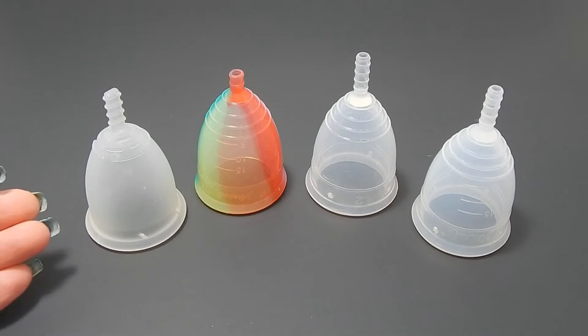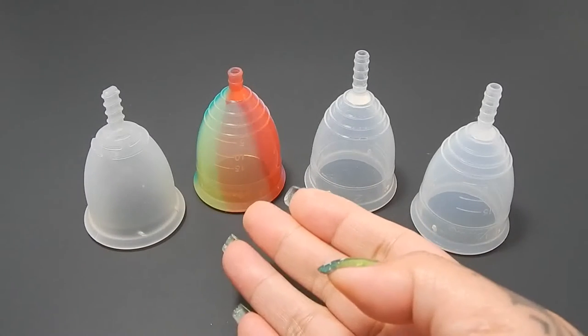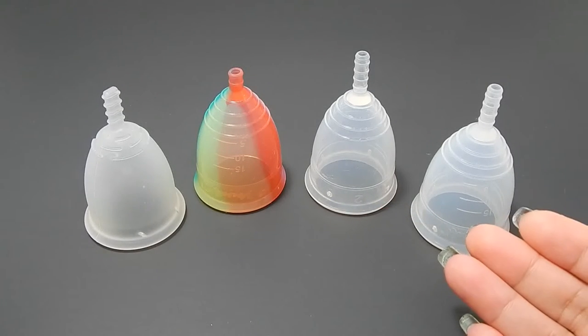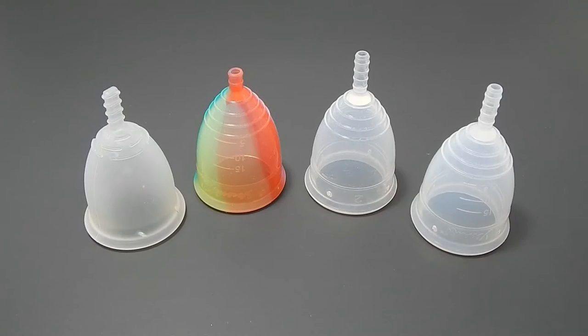This is a squish comparison between the Flare Cup, the Yuyuki Rainbow, the Yuyuki Soft, and the Yuyuki Classic, all in a size large.